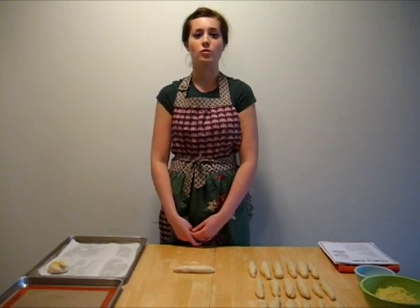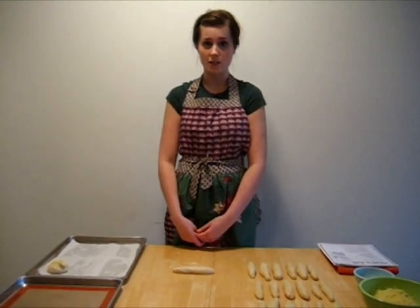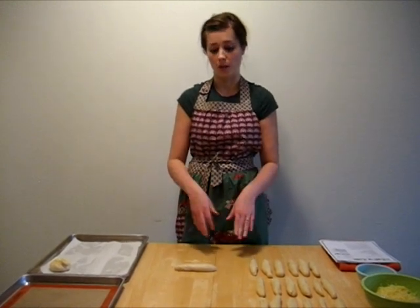We've divided our dough into 20 pieces, rolled each piece into a ball, and then rolled each of those into a three-inch log.